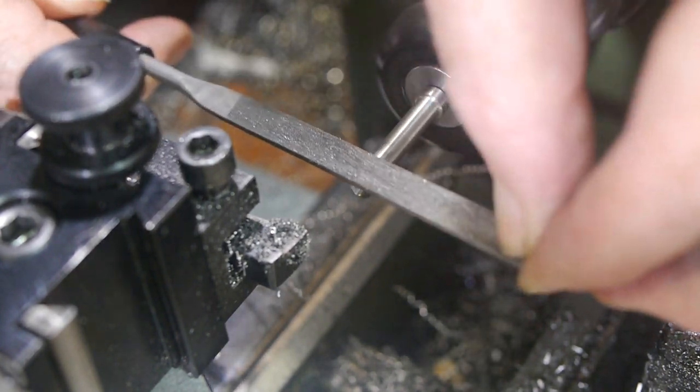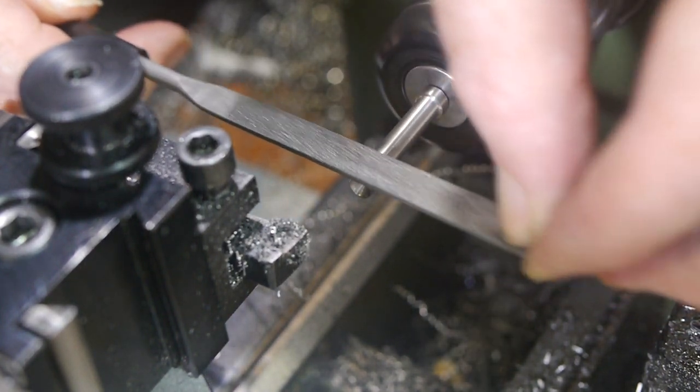I did my best to fix the taper with the file, before polishing the contact surface as I'd done with the other end.